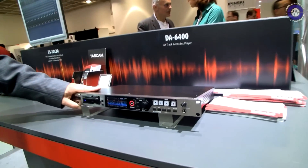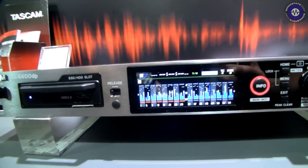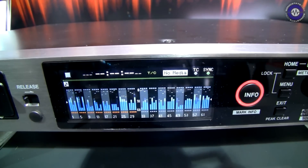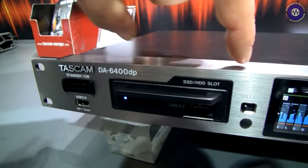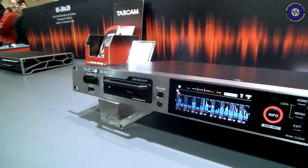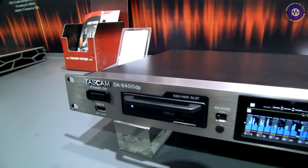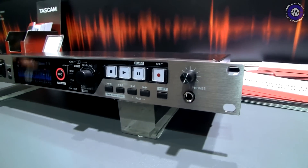Another new thing we have is the new DA6400 recorder. It's a network recorder — it works with MADI connections, it works with Dante connections, and records up to 64 tracks in parallel, or it can be used as a playback device for 64 tracks in parallel. It records onto SSD or HDD drives, which are placed in a cartridge inside the unit. The DP in this case stands for full redundancy, which means we have two power supplies built in. So even if the power line drops or there's an internal failure of the power supply, the unit continues recording.